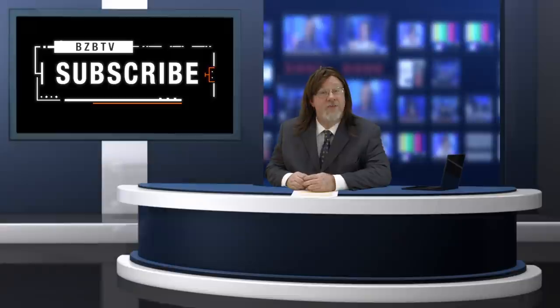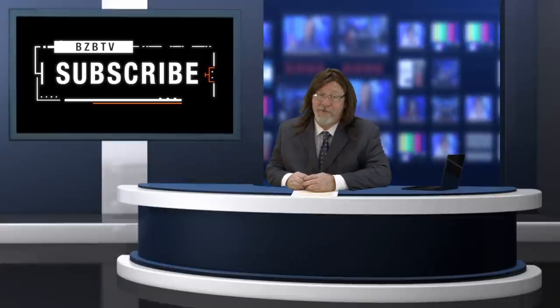For a professional consultation, give BZB Express a buzz or visit our website at bzbexpress.com. Subscribe to our channels, impress your friends and neighbors. Once again, I'm Stan Stash with BZB TV, where we provide solutions to amplify your world.